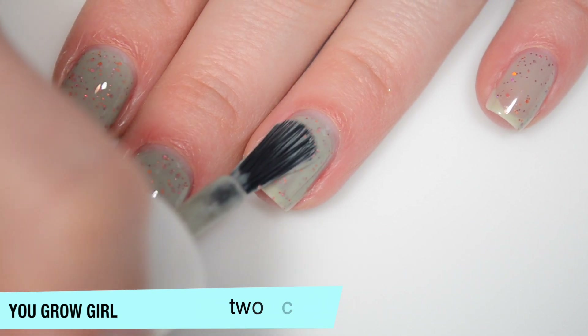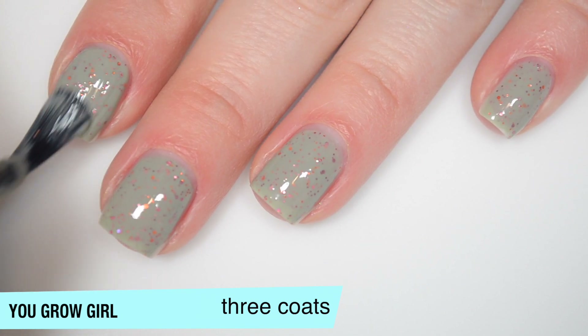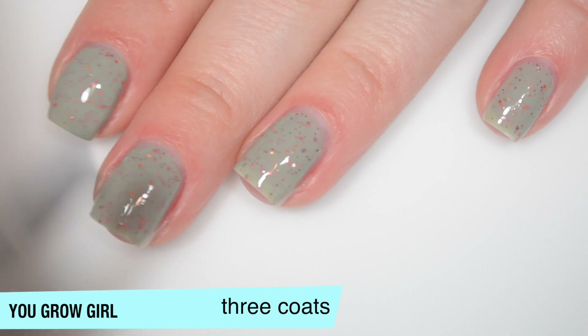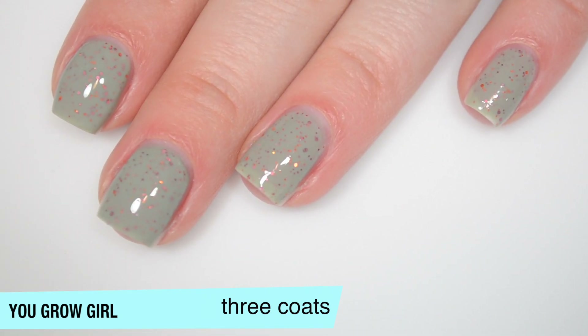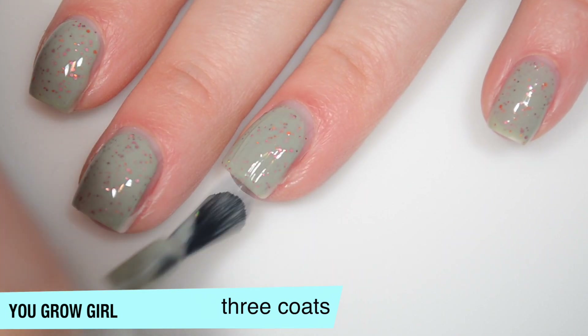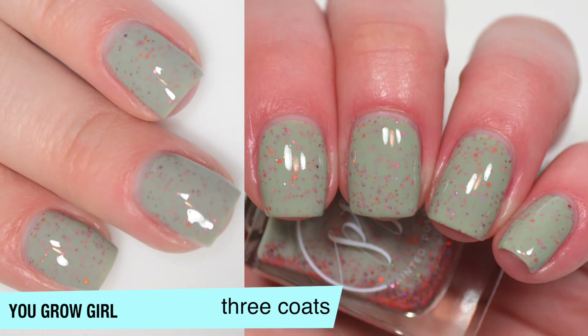The base color is building up really nicely. Looking at this closely I don't think all of my nails needed that third coat, so depending on your application you might get away with two. But I do think I like the way the base color looks a little bit more opaque with that third coat. And I also feel like this dries a little bit darker than it applies. So that is three coats of You Grow Girl.